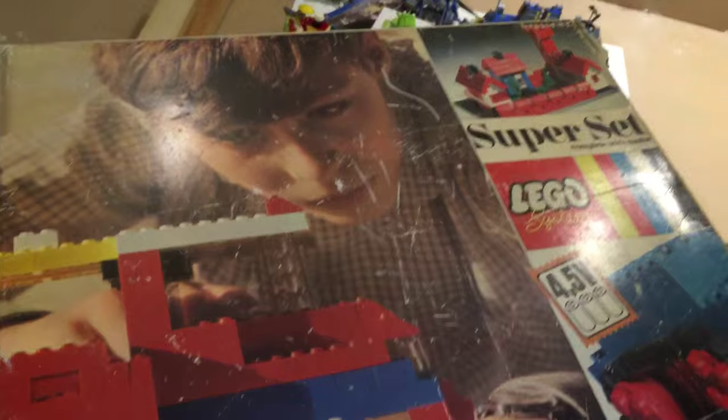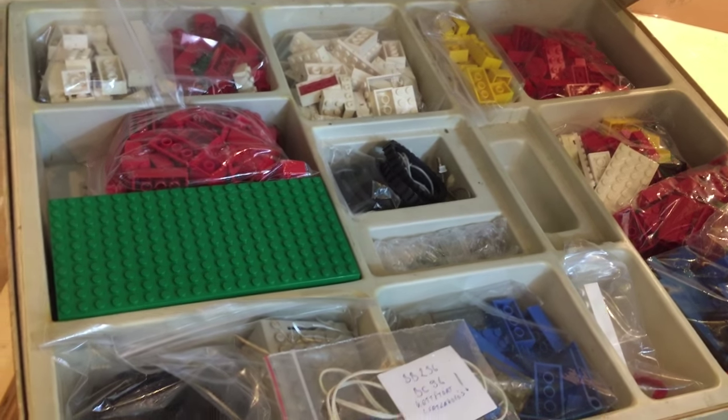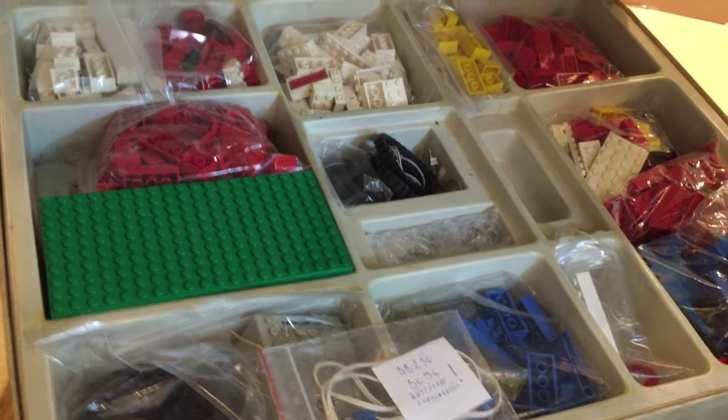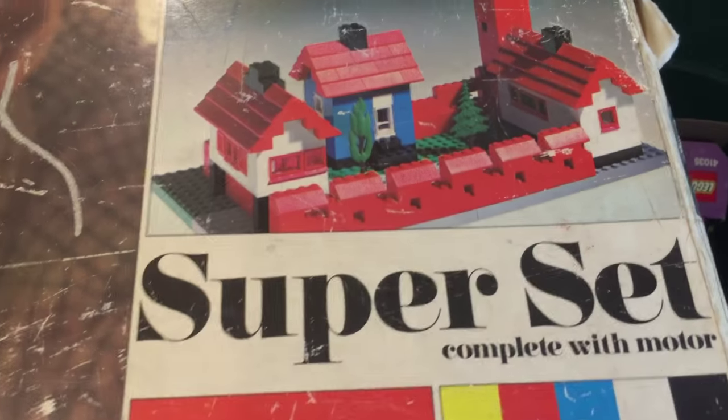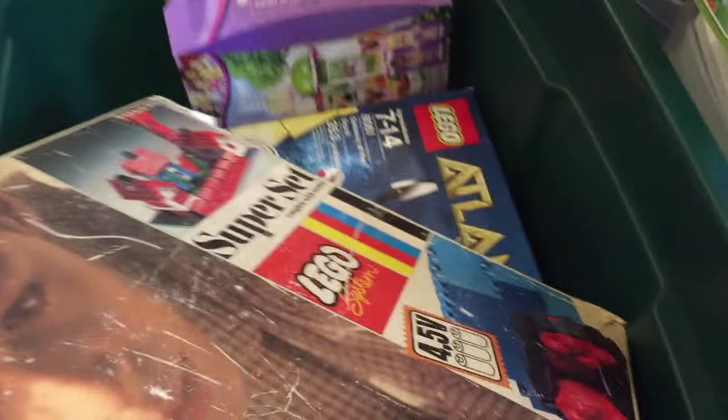That's why I've got to hurry up and get this basement organized so I can get to building all this stuff and showing you this stuff. It is a cool super set, complete with motor. I think this is one of those sets you've got to build by looking at the pictures — I don't know if they had instructions to build it. I wish they did; I haven't really investigated.